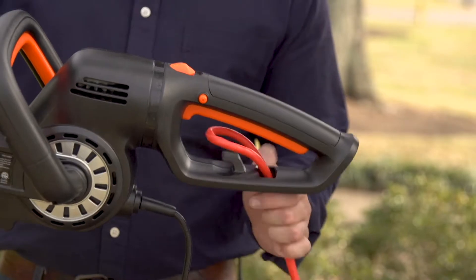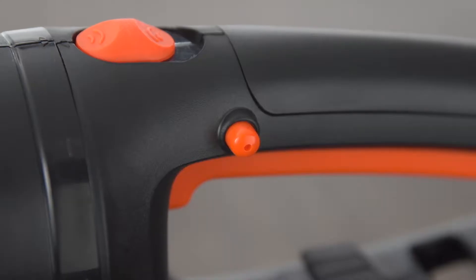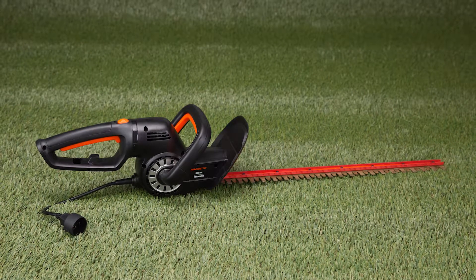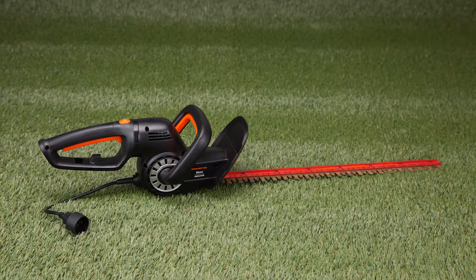A cord hook keeps the extension cord from disconnecting while you work, and a switch lock prevents accidental startups for safe operation. Give your bushes a beautiful well-groomed appearance with this Remington Blaze hedge trimmer.